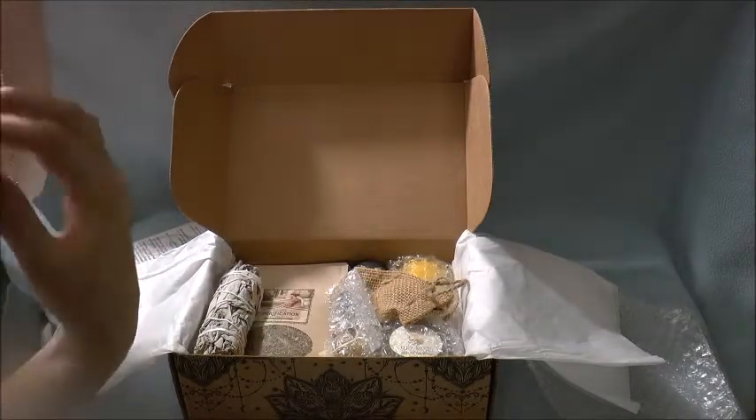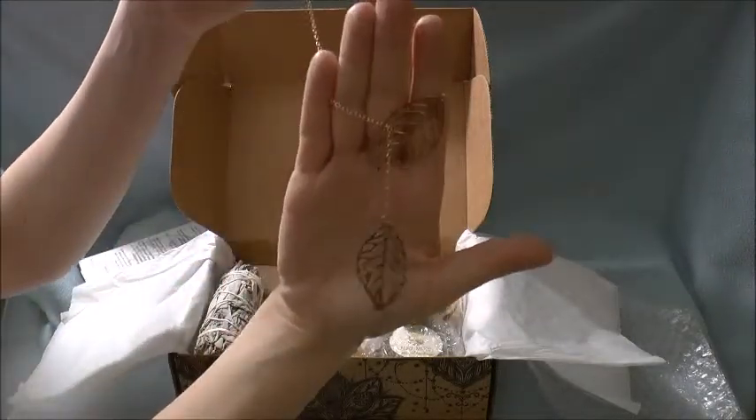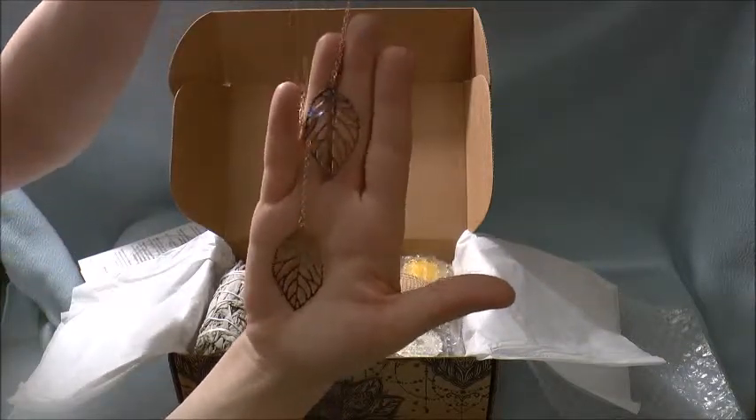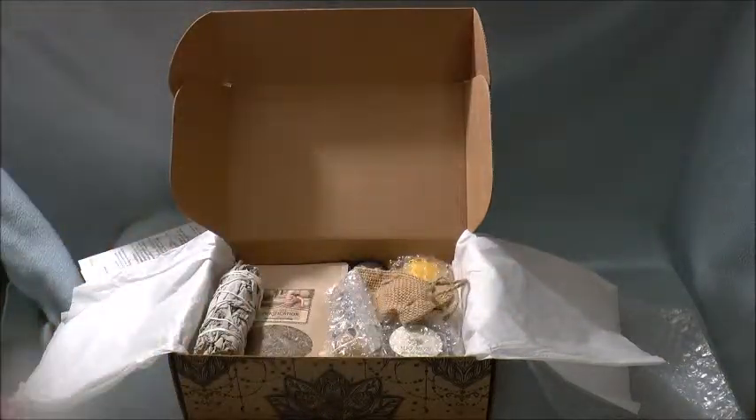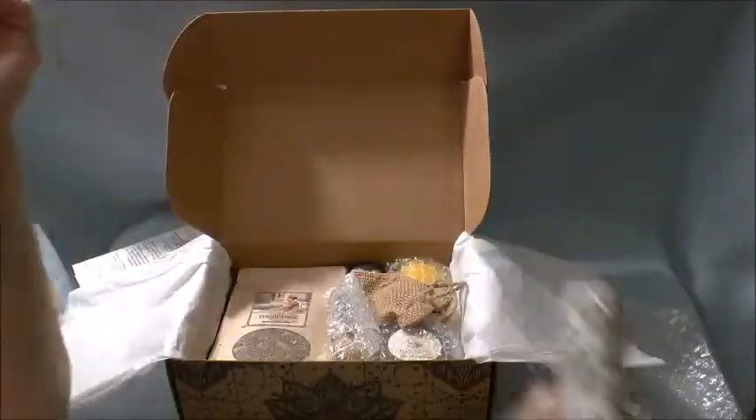This must have just been the extra item because they do include an extra item, and that is just a gold leaf necklace that is very beautiful. Then there's just white sage — very pretty, smells really good.